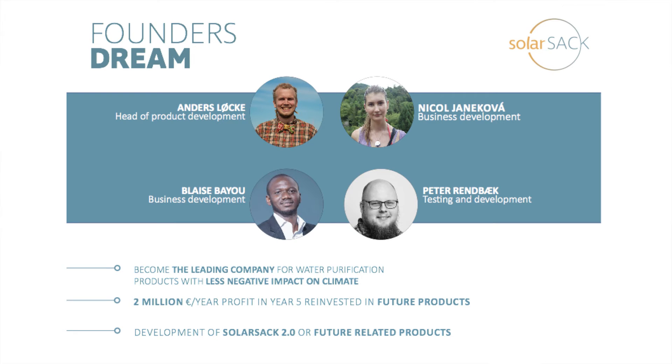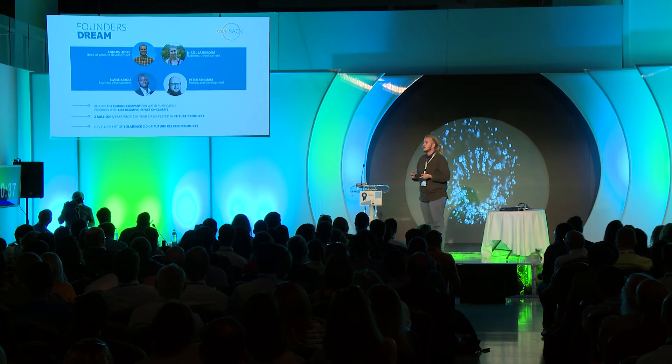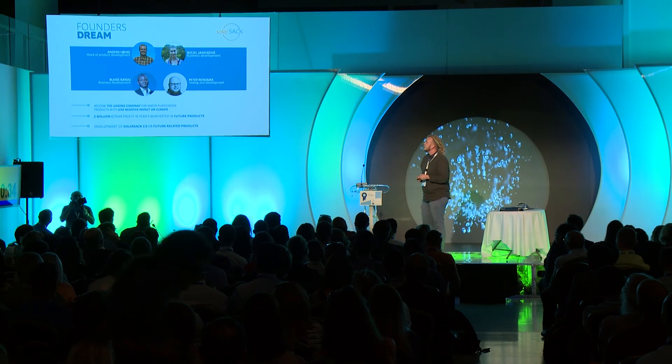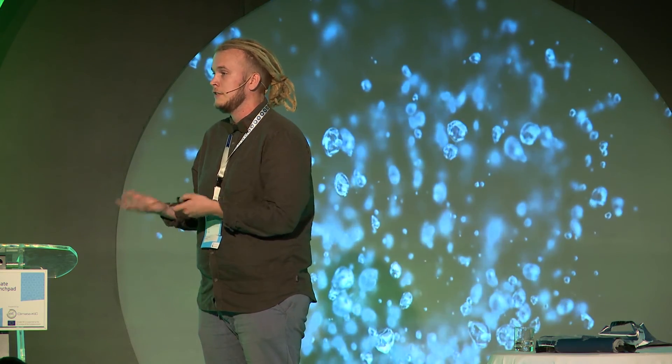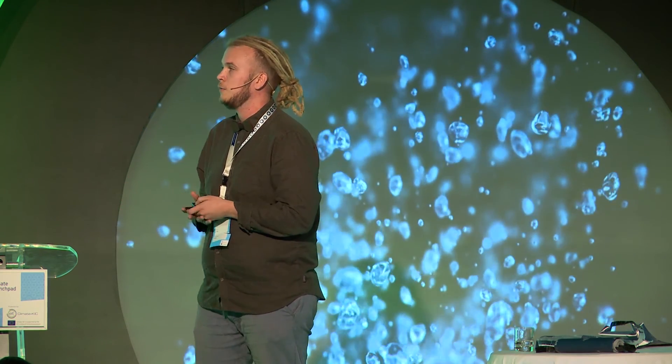The team for now consists of me, the founder, who is also head of product development and production. I've teamed up with Nicole and Blaise, who are experienced business developers with experience in startups and even in the NGO and developing countries space. We just got Peter on the team, who is a microbiologist and will help facilitate these necessary studies so that we can prove that it works.